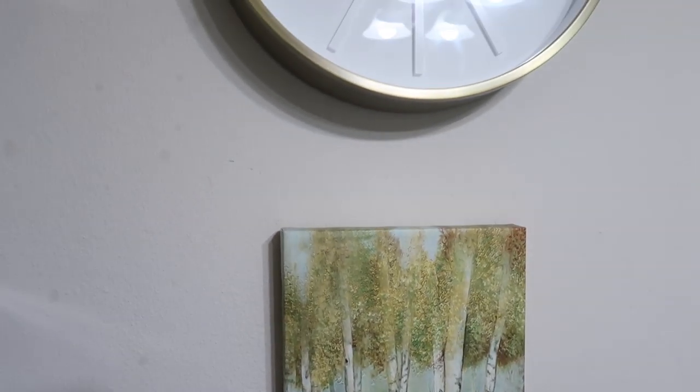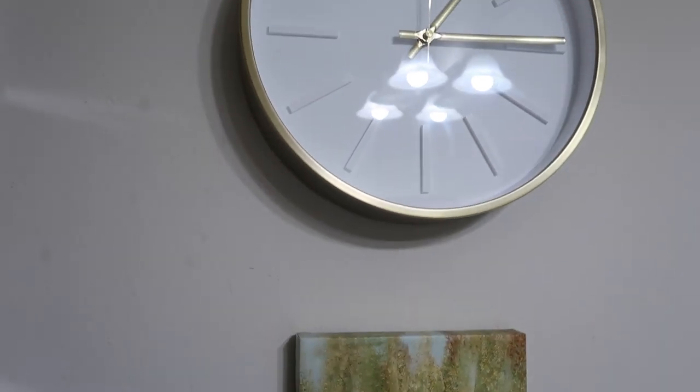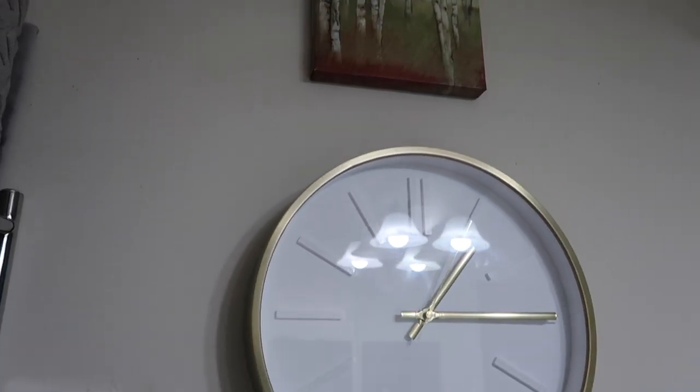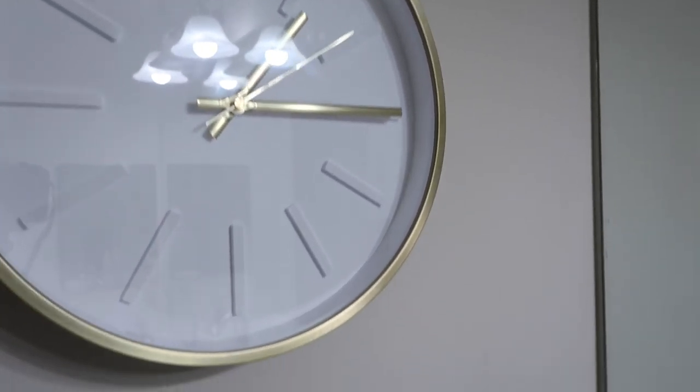Bringing in a clock was not only a pragmatic decision, but also an aesthetic one — the gold trim really adds a pop of glam in a very subtle and subdued way.